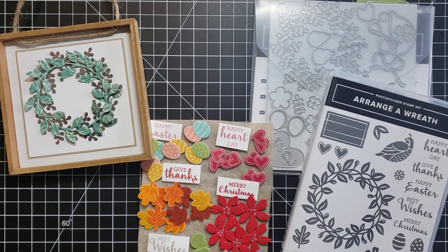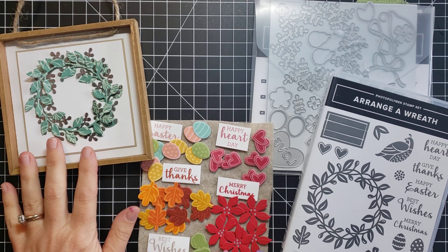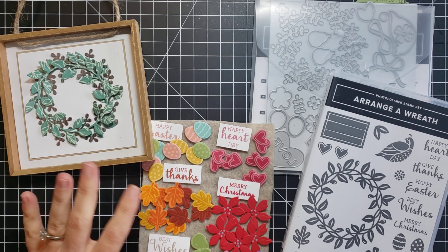Hi friends, this is Anna Hellman with Scrapping, Stamping, and Stuff, and I am so excited about today's project. I have been dreaming of this for months and hadn't taken the time to sit down and create it. I'm so glad I finally did. Our project today is going to be this frame that you could display in your home or use as gifts — these things will be amazing gifts.